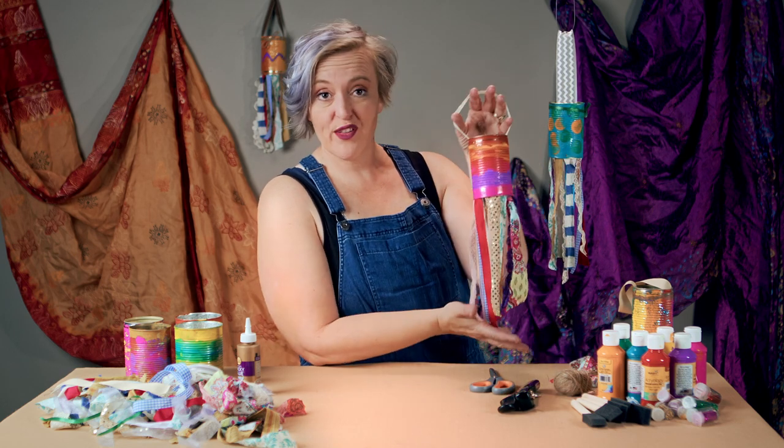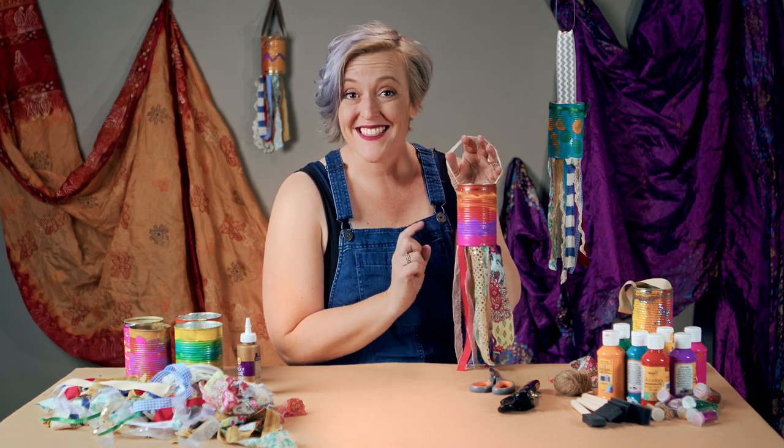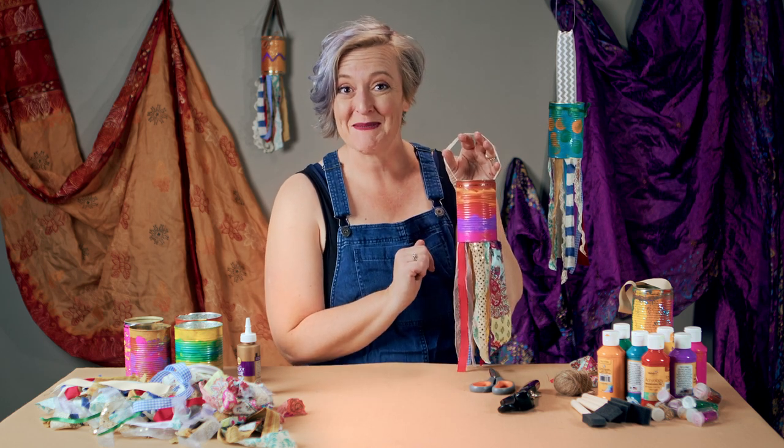What do you do if you have a bunch of empty tin cans, a whole lot of fabric scraps, and girls who like to craft? You find something that incorporates all of those things — empty cans, fabric scraps, crafting, fun, color — and you go exploring and find and make beautiful things like these. These are recycled tin can windsocks, and today that's what we're going to look at how to make.